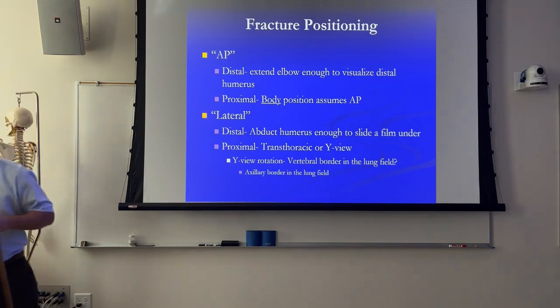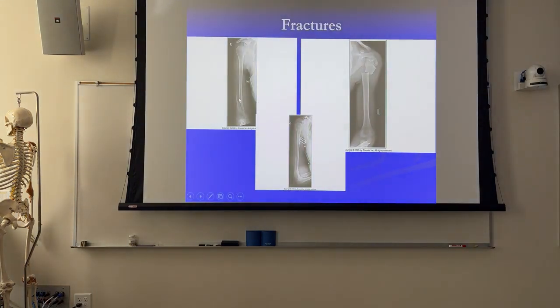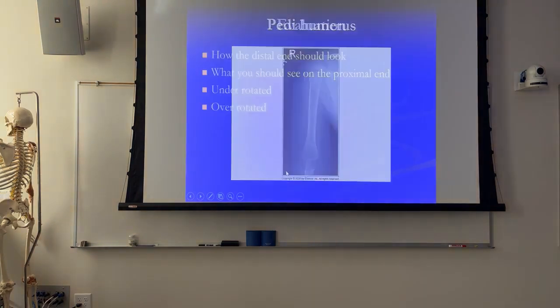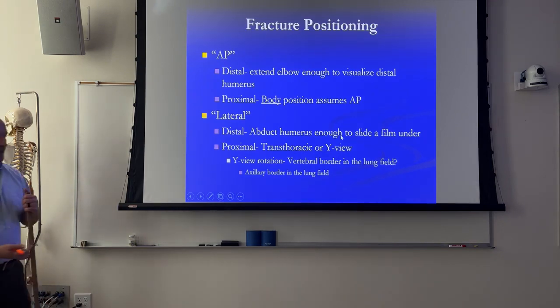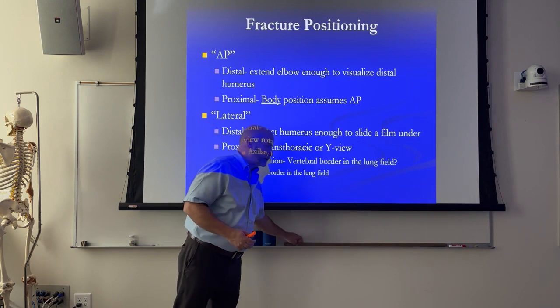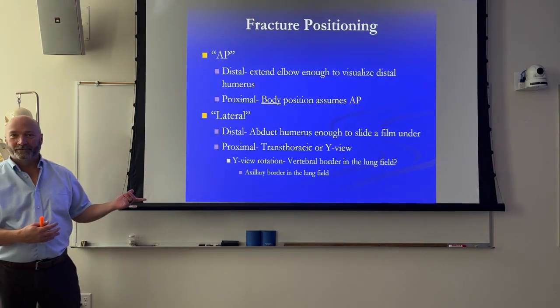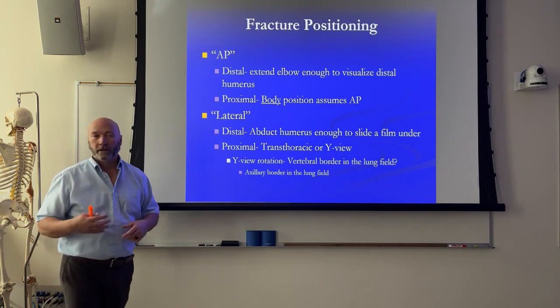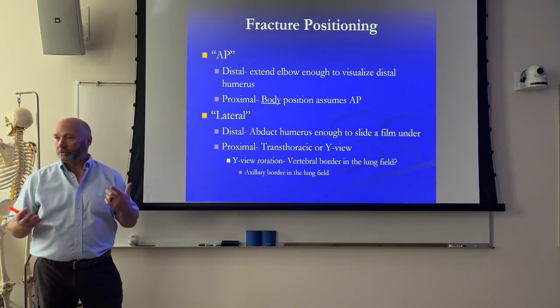So that would get you your distal end. Going back to our fractures, if we were taking an x-ray on this patient we could probably see that entire fracture. But we still don't know if the patient has a fracture on the proximal end, so we still have to do something for the proximal end. Our options for the proximal end are to either shoot a transthoracic, which is a hideous view, or a wide view. You can kind of tell which one I prefer. The wide view is a much better view - much lower exposure to the patient and requires a whole lot less of you.